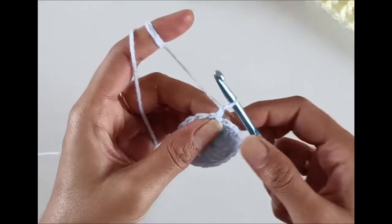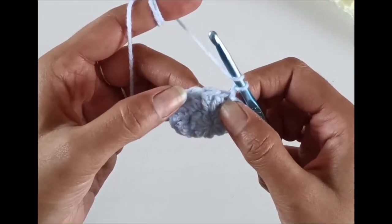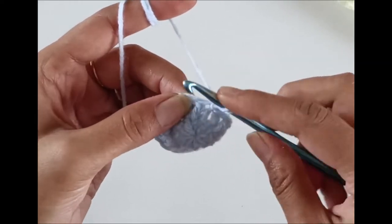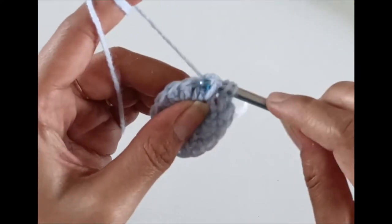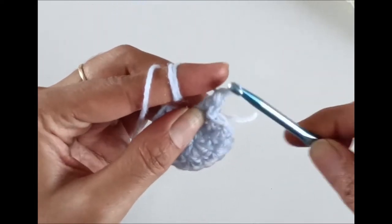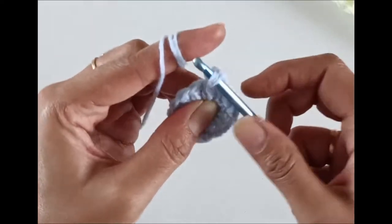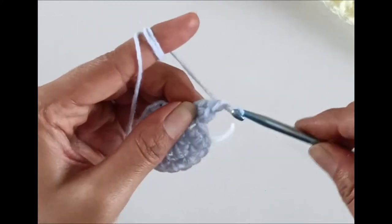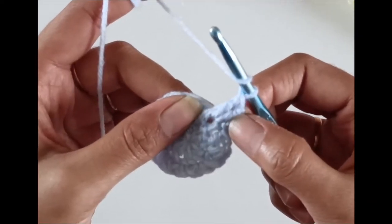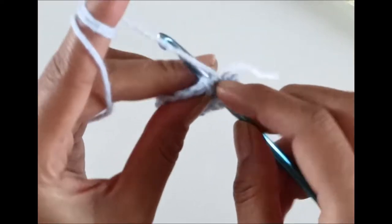For the third round, again work one chain. The sequence is working front post and back post double crochet stitches. Going to the first stitch, work two front post double crochets into the same stitch. Then moving on to the second stitch, work two back post double crochets.